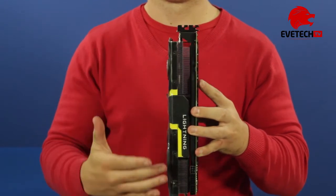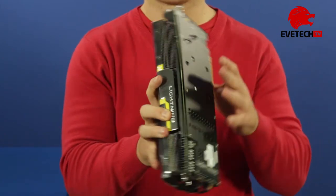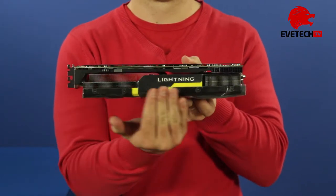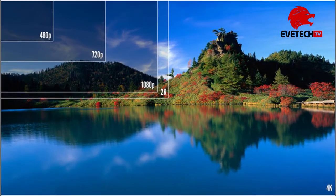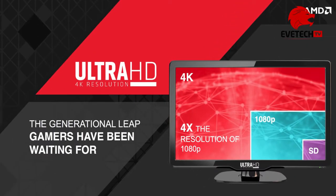The card clocks towards 1080 MHz but is clocked at reference clocks on the GDDR5 memory. AMD has also been focusing strongly on gaming in ultra-high definition — 3840x2160 resolution at 60Hz — which means 4K gaming support and AMD HD 3D technology.